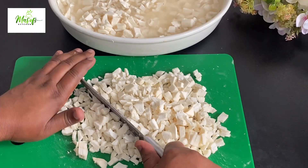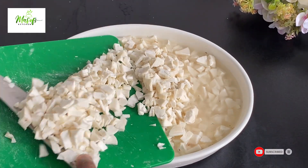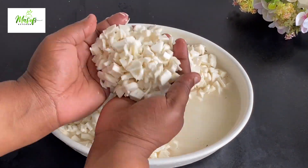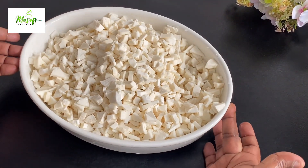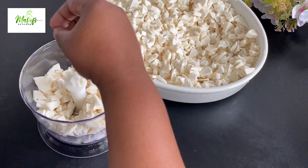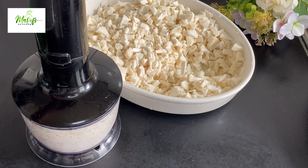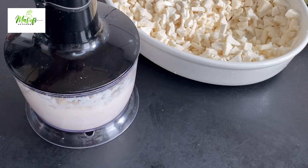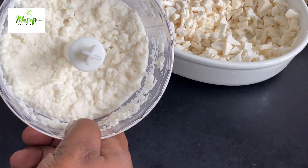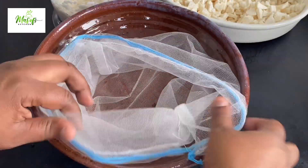I'll put it into my bowl and go ahead and wash it very nicely, then blend it into a very fine paste. I'm using a very small chopper, so I'll be doing it in bits until I'm done. You can also use your grater to grate it before you blend — all methods work. Here I have my muslin bag ready to bring in the blended cassava.